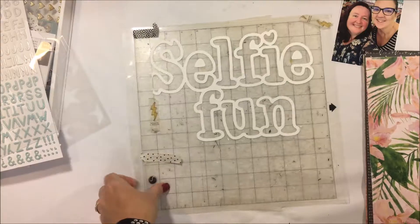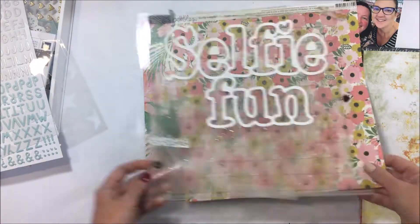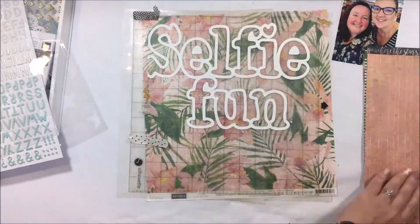Now what I wanted to do with this layout is focus on a cut file. I'm going to be honest, I'm not a huge cut file person, but when I do use them I go big. So I've cut this Selfie Fun title which is exclusive for February.